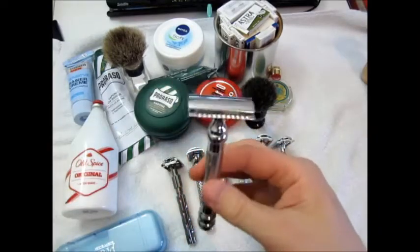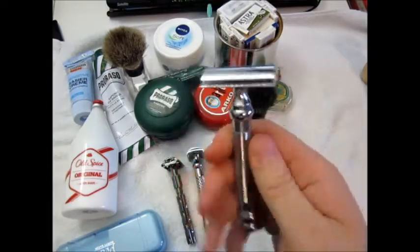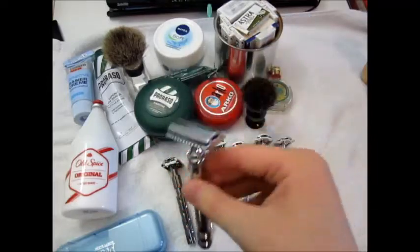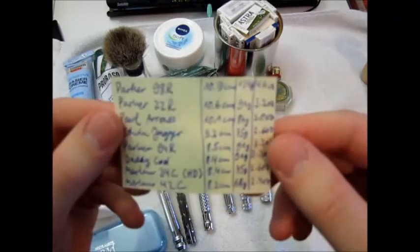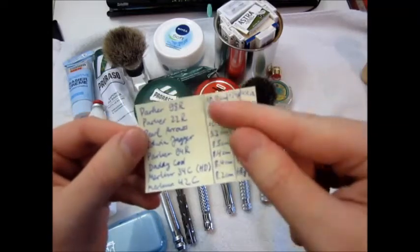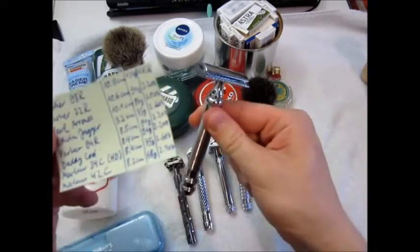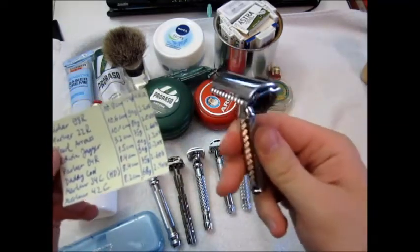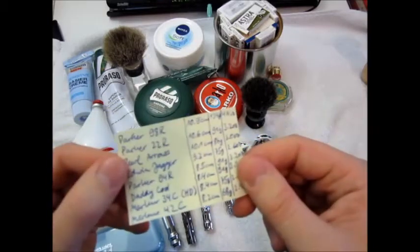I actually played with the thought of getting the twist-to-open 99r as well — it costs 19 to 21 euros — but I figured let's just get something different instead. Very very nice razor. You can see on this little chart I made up — the lengths and weights in grams. 124 grams, 4.4 ounces for the 98r, as opposed to the lightest at 68 grams, 2.4 ounces — so almost half.